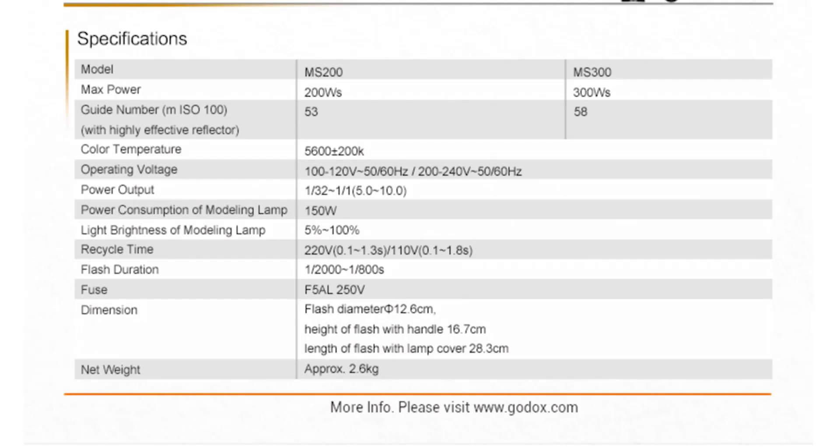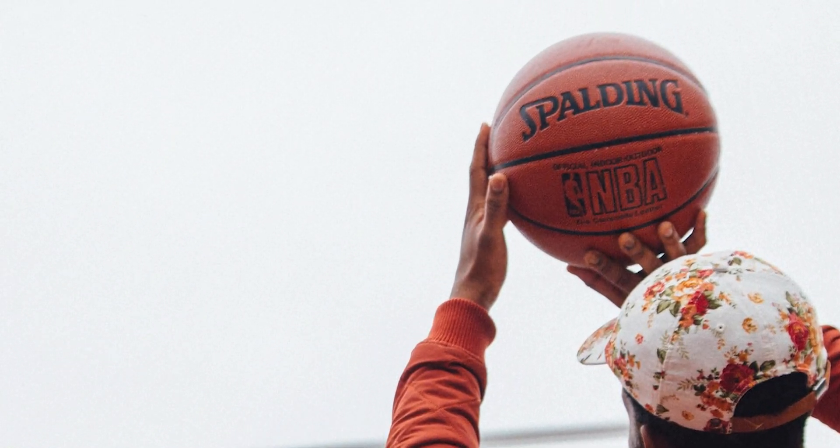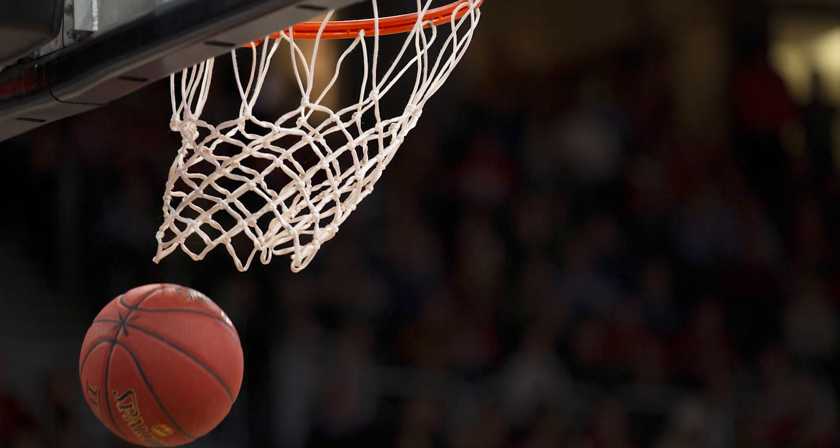Looking at the specs, it has a flash duration of 1/2000th to 1/800th of a second, so it has enough power to freeze fast-moving action. For me that's very important — it gives me the ability to control the environment I'm photographing. For example, photographing an athlete jumping, and if your camera has a leaf shutter, you have a great advantage.